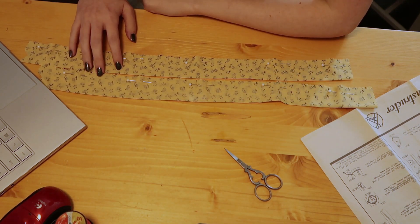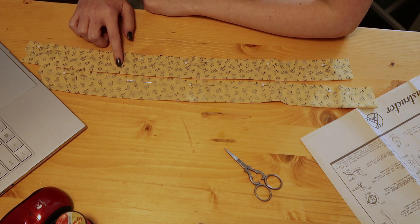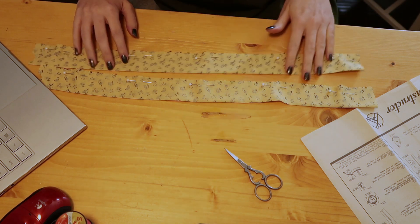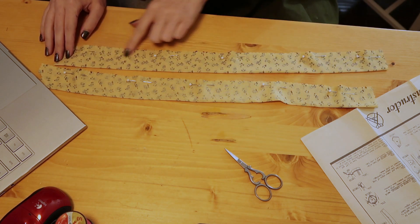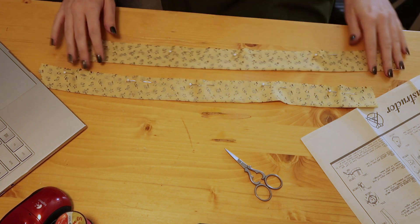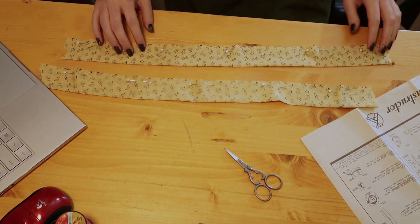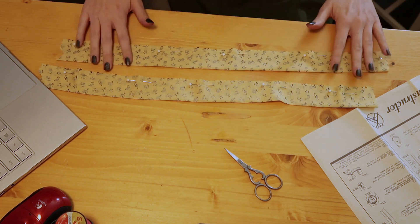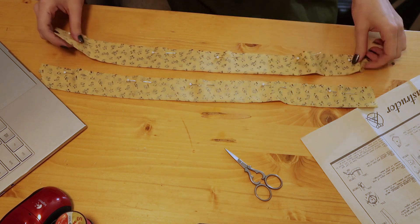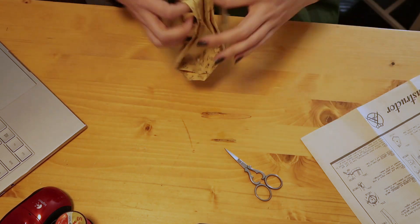Step six says belts — fold belt piece seven lengthwise and stitch edges, leave shaped ends free, trim the seams, and turn. Here are the shaped edges, which I went ahead and ironed as well, just to keep things tidy. So we'll stitch along this side and then all the way down, leaving one end free, then turn it out. We'll do that on both of them.